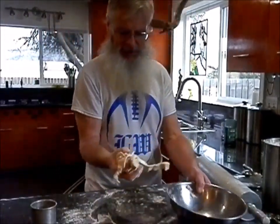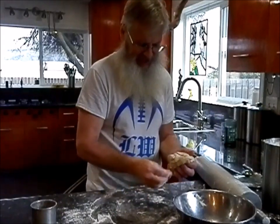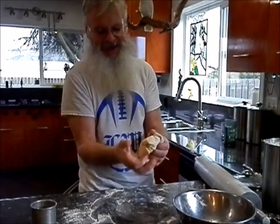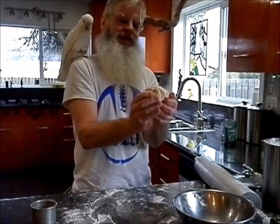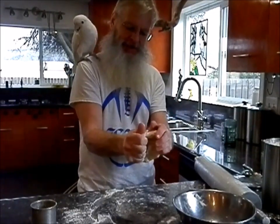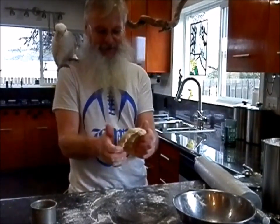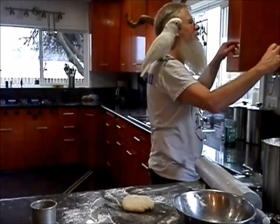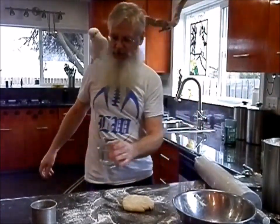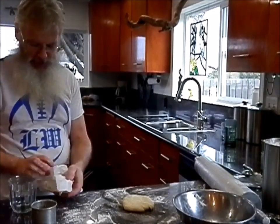Now we got this leftover dough and I'll show you a neat little trick we can do with that. My mom taught me and her mom taught her — I guess you just call it cinnamon sticks. You just take the leftover pie dough and roll it out with a little butter and cinnamon sugar. That's a pretty good treat.